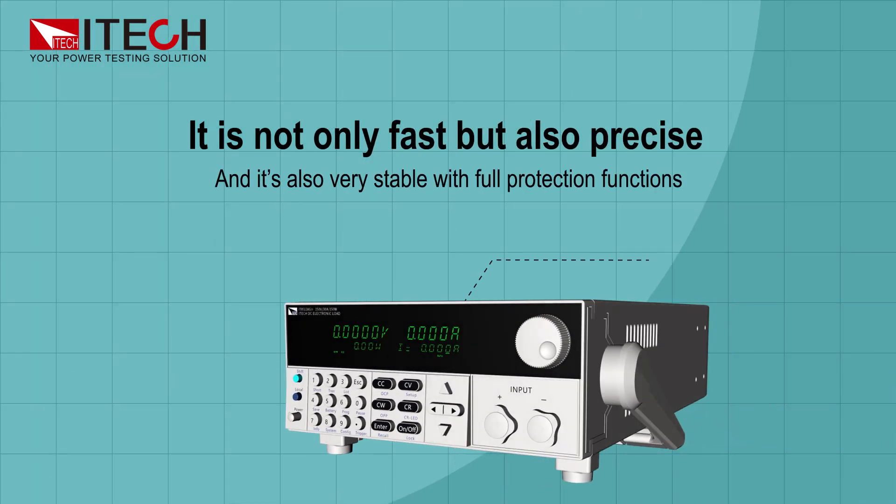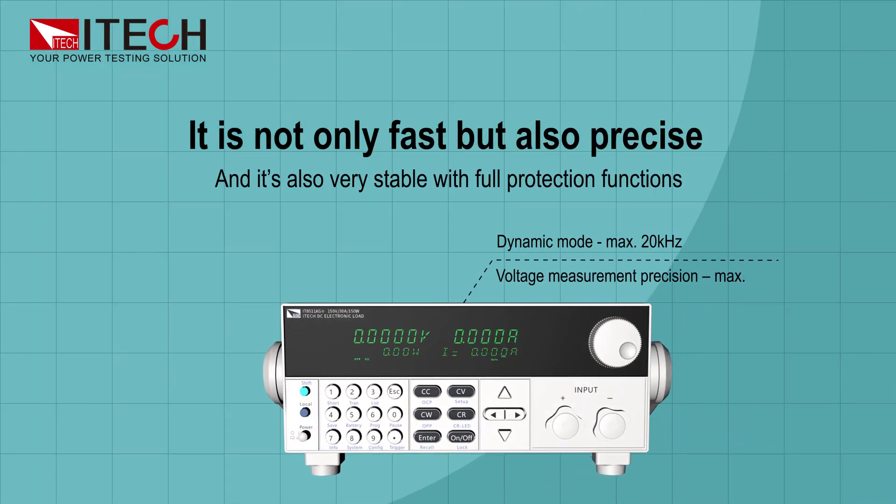It is not only fast, but also precise, and very stable with full protection functions.